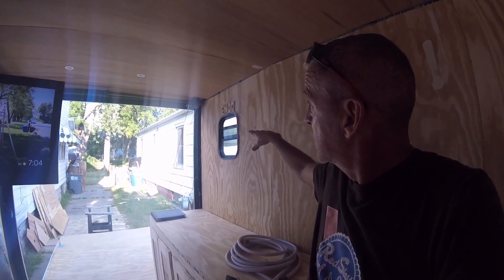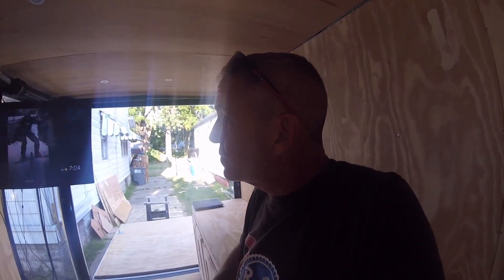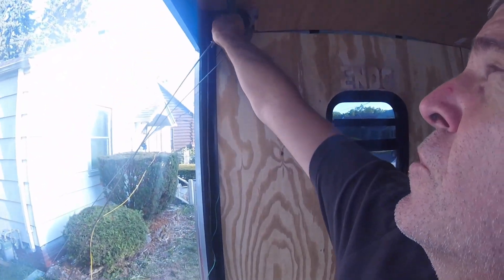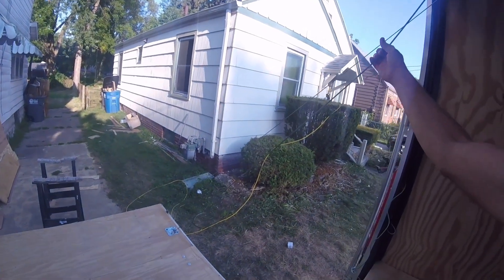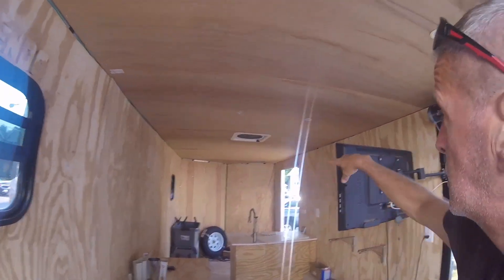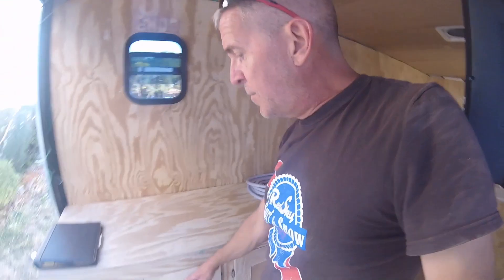I put a D-ring here and an eye hook here — this one's for the strap for the patio cable, but I can also string a hammock on it and chill out if I'd like.